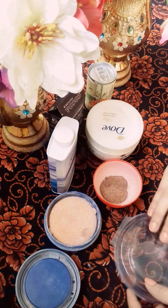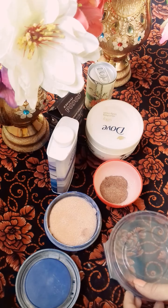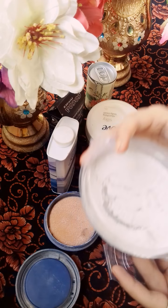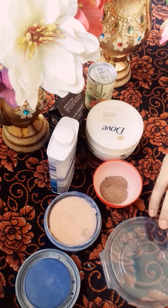I use Glitter Powder when we use base or foundation. I need a compact powder. I am going to use simple compact powder, which I have shown in my previous video. Today I am going to use Glitter Foam and Compact Powder, and I am also going to use Cocoa Powder.